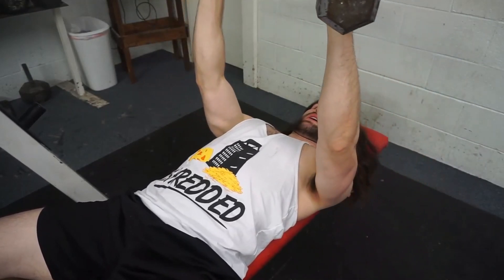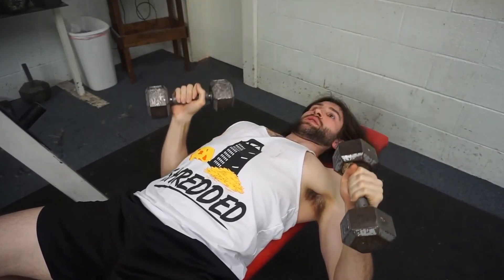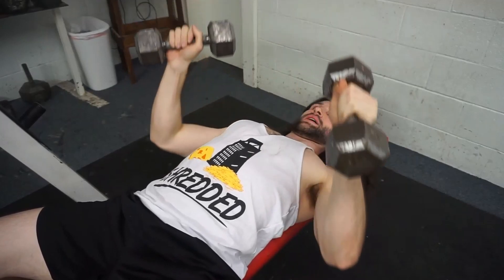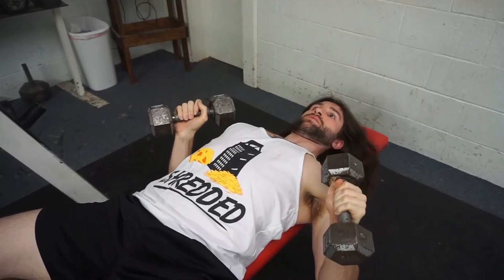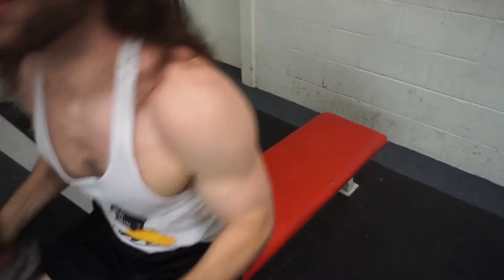Coming out too wide is going to hurt your shoulder over time — very unhealthy for your shoulder. I'm not talking about coming straight low either; it's kind of in the middle — a 45-degree angle. Press back up, squeeze your chest, resist on the way down. If you fix that, everything else looks good.